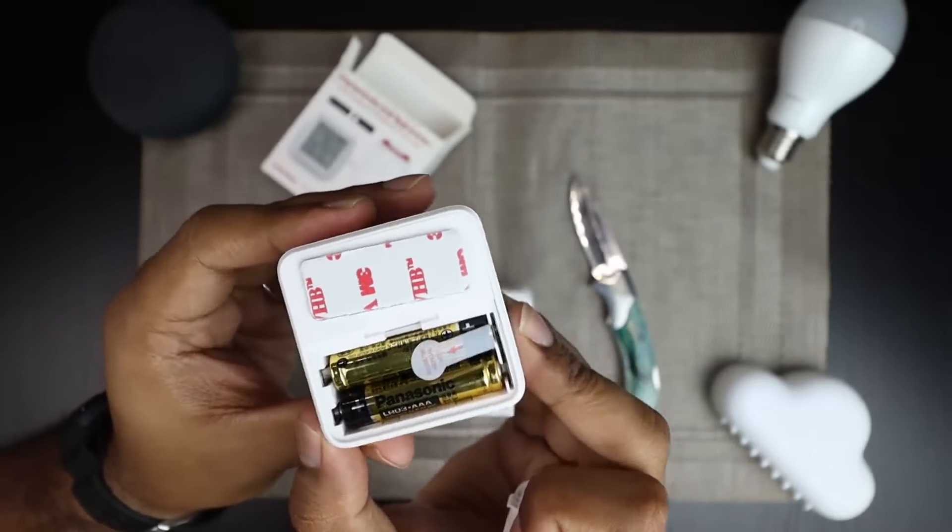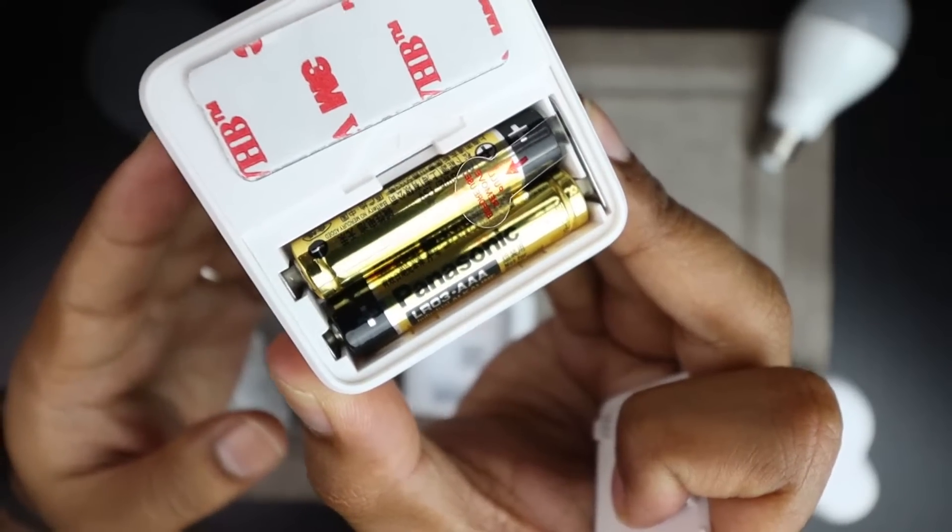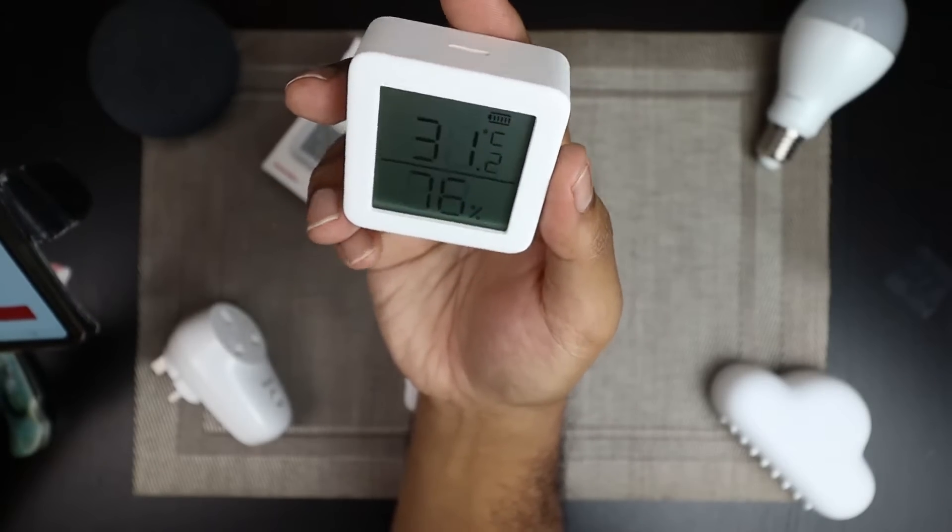Just like the other Switchboard products I've covered, it's been a breeze to set up. Basically, you take it out of the box — it's powered by two triple-A batteries. There's a little plastic piece to stop power from going through the device, so you rip it out and it turns on automatically. Even before you pair it with your phone or the Switchboard app, it already shows you the temperature and humidity.